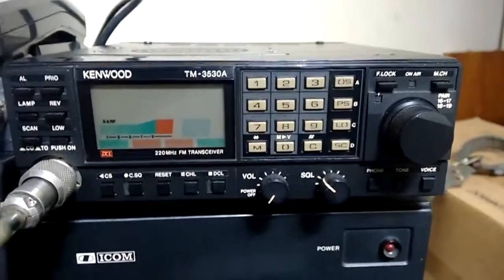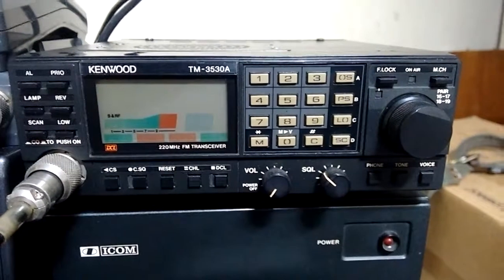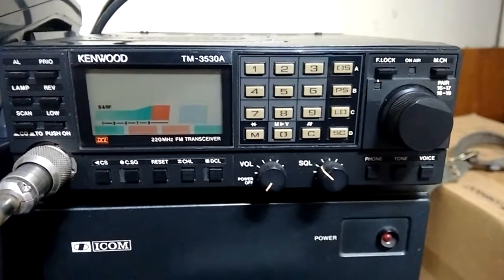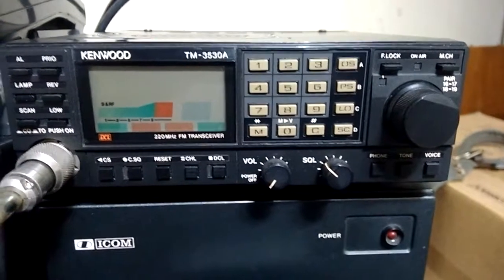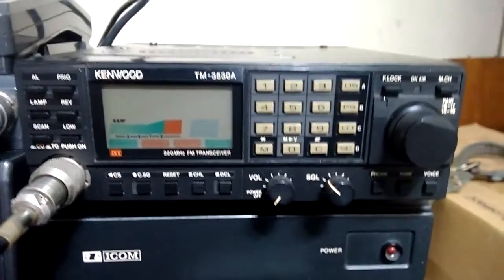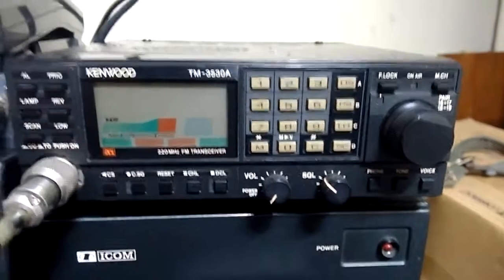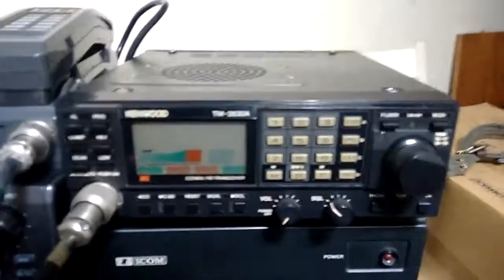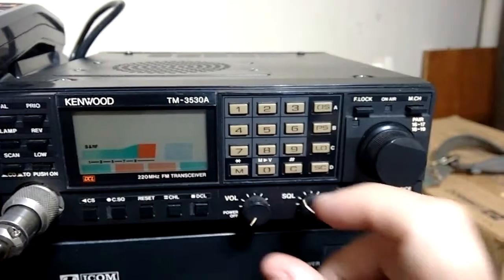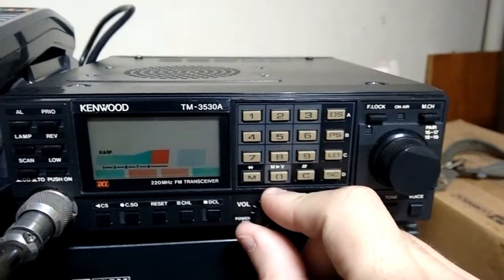Hello there, this is Ricardo PY2EL. Today I'm going to show you this Kenwood 220 MHz transceiver, the TM-3530A. It's an old but solid transceiver made by Kenwood in the 80s.